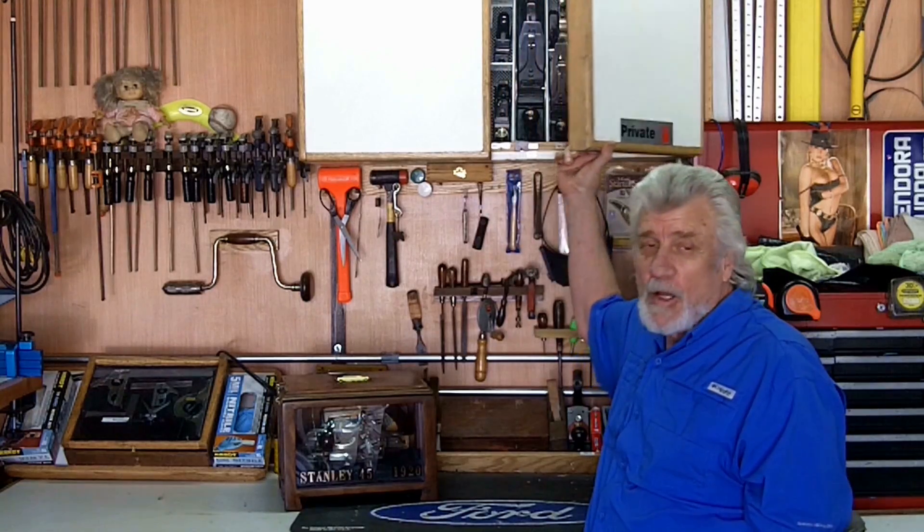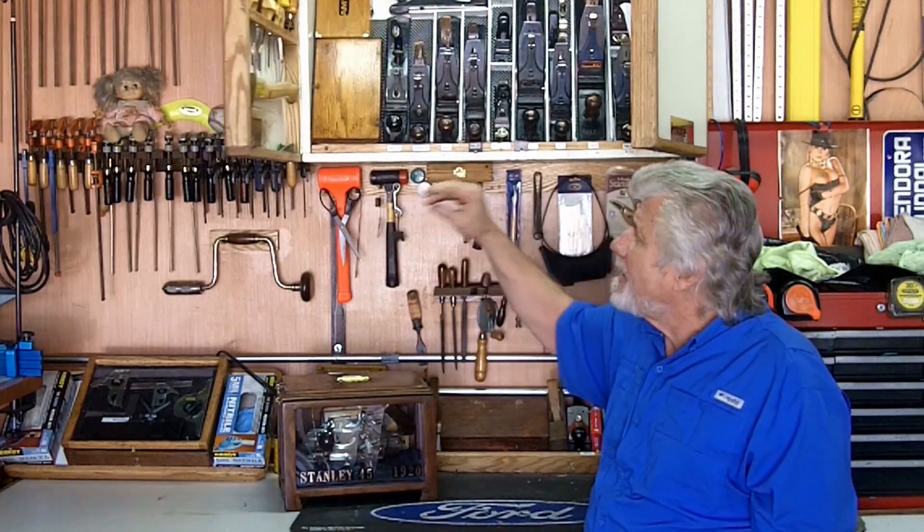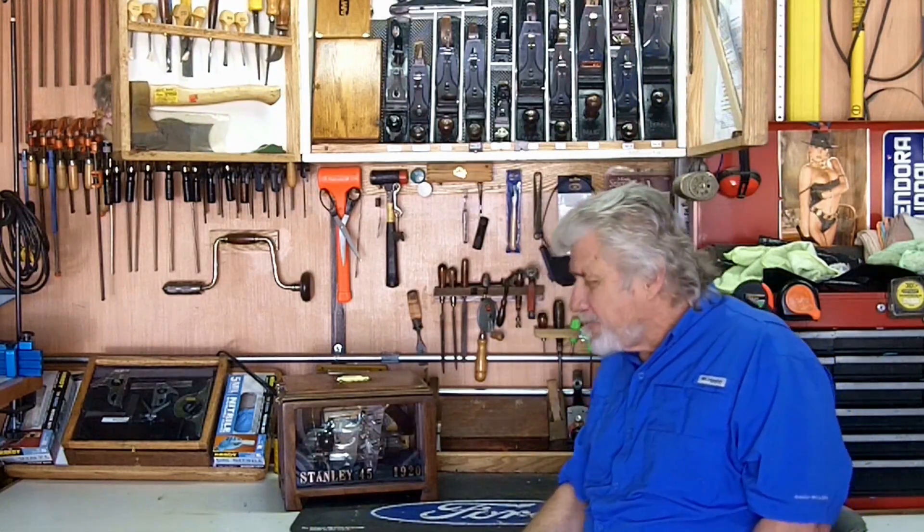Hey YouTube, welcome to my shop. I'm Mike and I appreciate you stopping by. If you've seen any of my previous videos, you know that I always open my videos by opening my hand plane collection. I've been intrigued with hand planes since 7th grade woodshop.